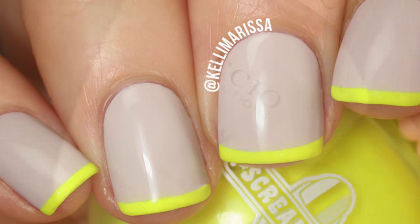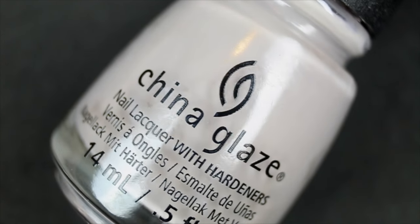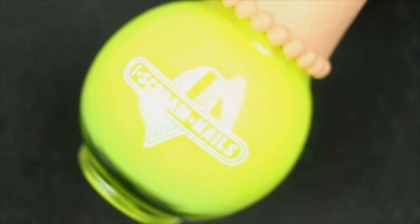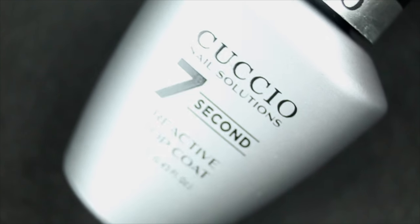This is probably what I used: my Cuccio base coat, China Glaze 'Change Your Altitude,' Ice Cream Nails 'Pineapple Punch,' and my Cuccio top coat. But the one thing I know for sure I used were these What's Up nail vinyls — they are French tip guides and they're amazing. I use them all the time; they are literally the easiest way to do a French manicure.